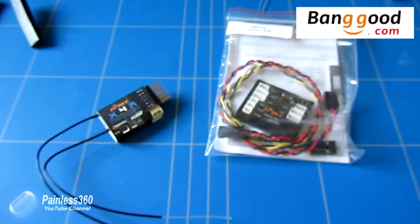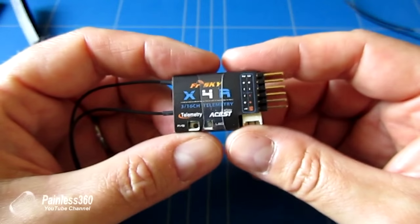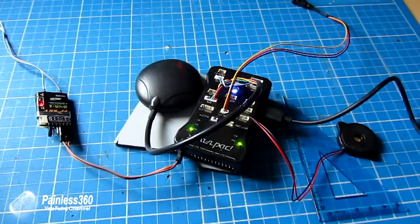So the first one we'll talk about is the X4R. The X4R, as we've already said, is very, very similar to the D4R2. Now the D4R2 is the one that we're currently using on the Pixhawk build that we're doing on the channel right now. It provides four channels of output,